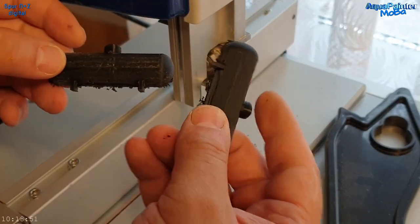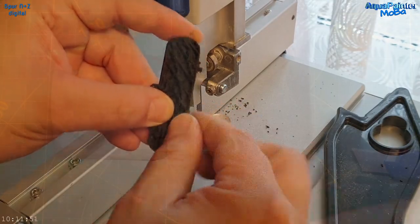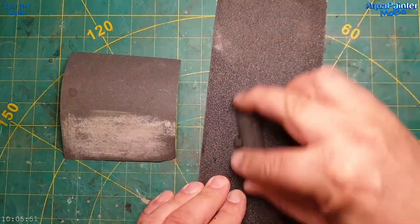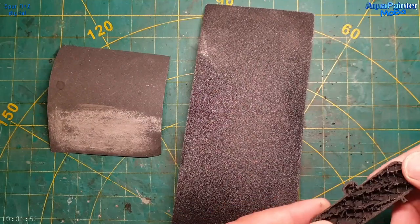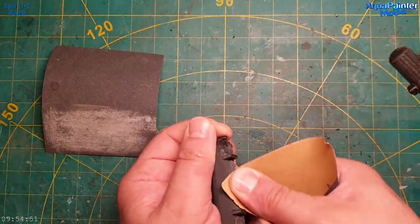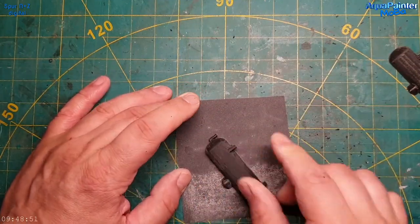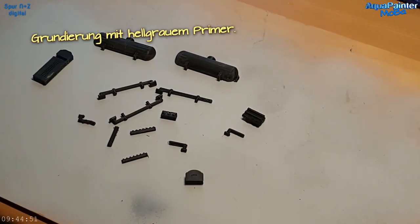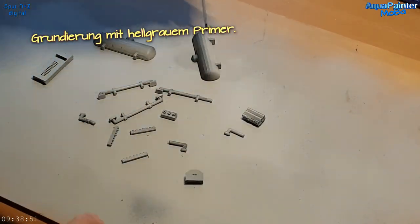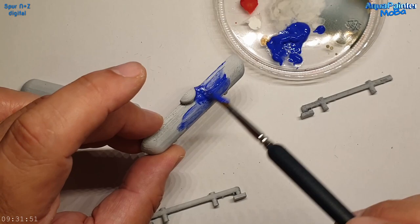Wir fangen gleich an: Ich habe hier einen kleinen Kessel auf meinem 3D-Drucker ausgedruckt. Ich bin noch dabei, den Hintergrund der Anlage auf der linken Seite weiterzugestalten, und dafür brauche ich ein paar Objekte. Den Kessel habe ich mit der Bandsäge in zwei Teile geschnitten, beschliffen und dann grundiert.